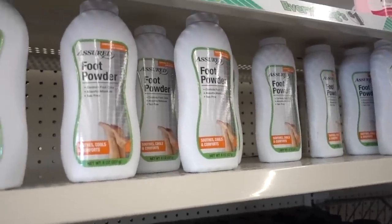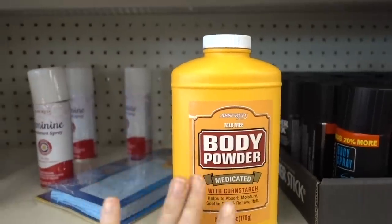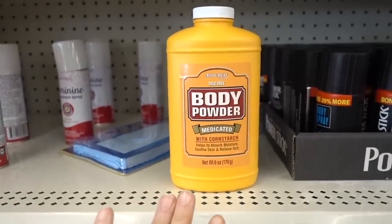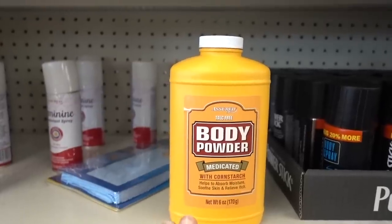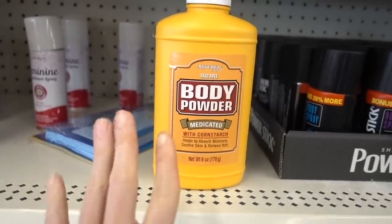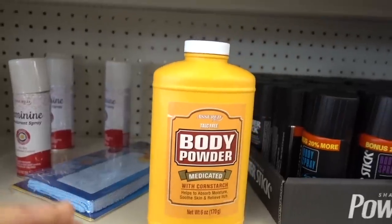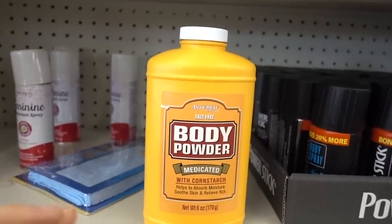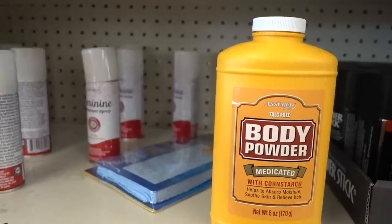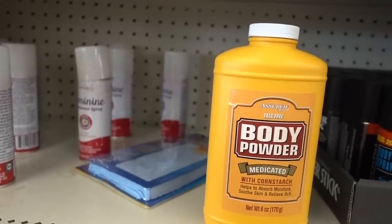The other thing you want to do is change your socks frequently — make sure they stay dry. In terms of medicated powders, I don't know if they have a dupe here at DT — that's what we're going to call Dollar Tree: DT. But I recommend Zeasorb AF — Z-E-A-S-O-R-B-A-F — it has a little bit of antifungal in it, so it can help with the fungus issue.